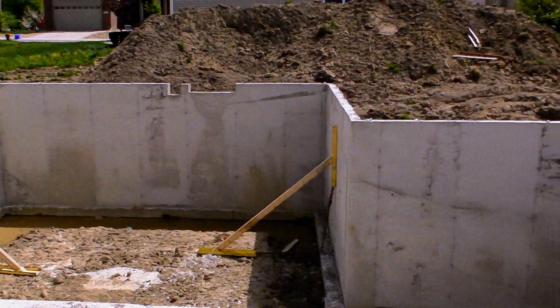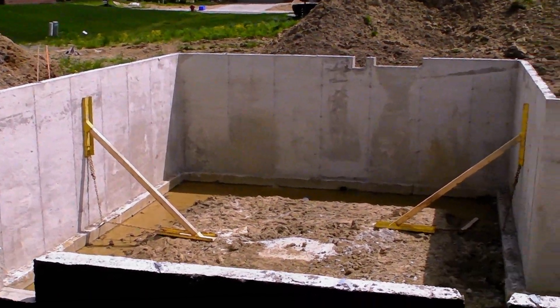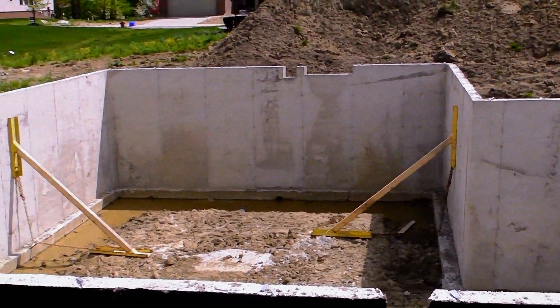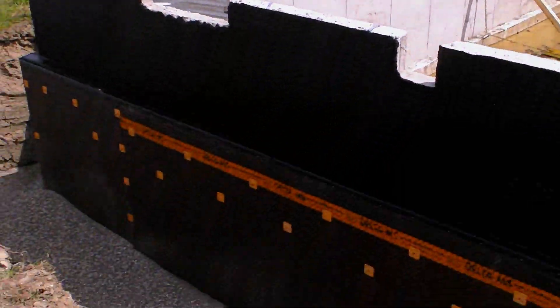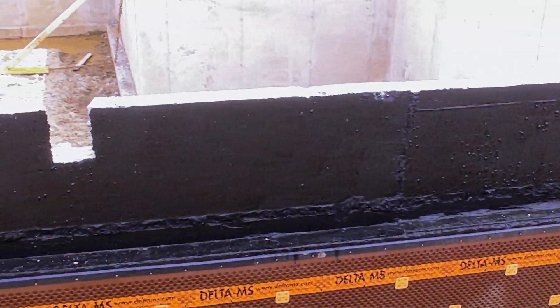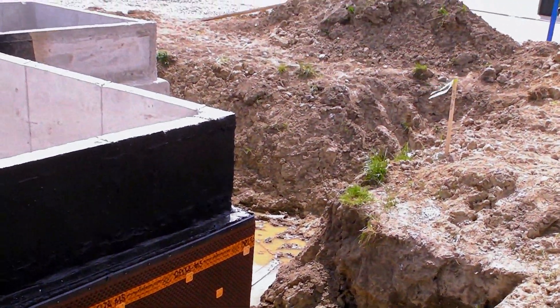There's temporary bracing there for the backfill, which is required by code so that the walls don't collapse. It applies to walls over a certain length. You can also see the waterproofing material on the concrete to keep water out of the basement.